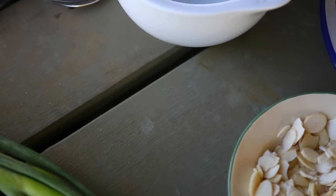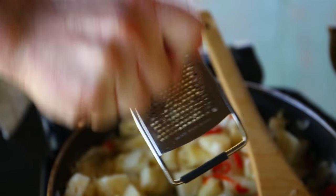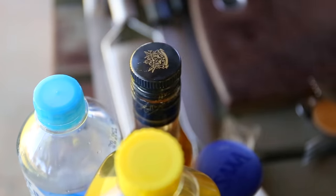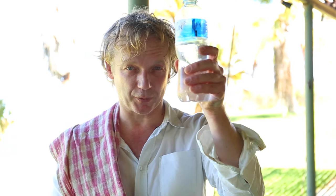Fresh ginger — I grate about a two centimeter piece into the chutney. I add a bit of salt. Then 100 ml of vinegar to give it a bit of acidity, and 100 ml of water.